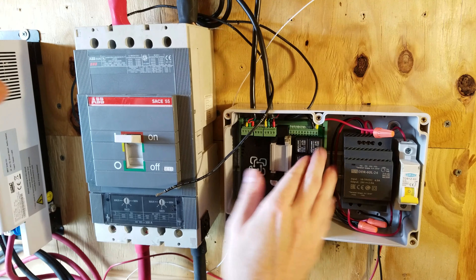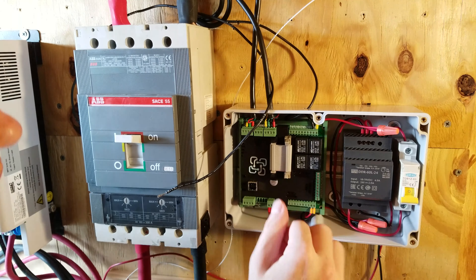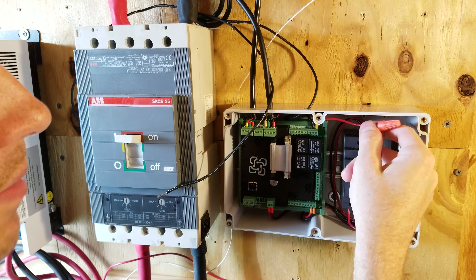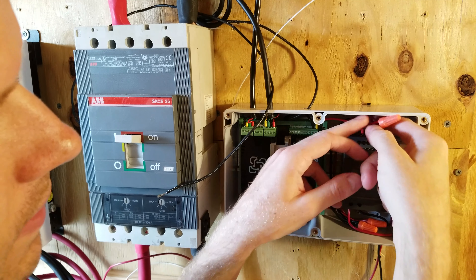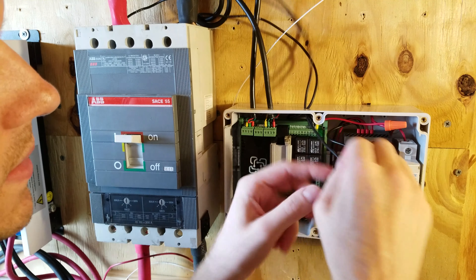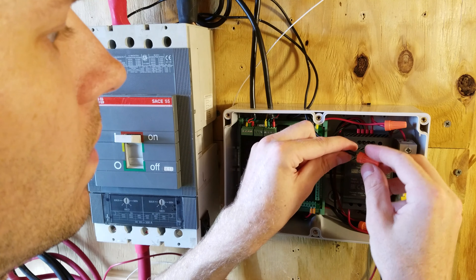You might be wondering why I'm using a wire nut instead of just running one wire straight across. The reason is I'm going to have a couple more relays connected in upcoming videos to switch other things in addition to the shunt trip, and I'll need more positive outputs. I could use 1-in 2-out or 1-in 3-out splitters on the DIN rail, but considering I already have a pile of wire nuts, I didn't see it necessary — though that will likely be a future upgrade.